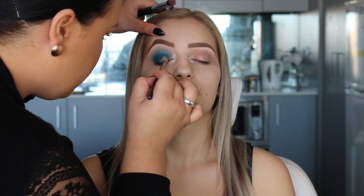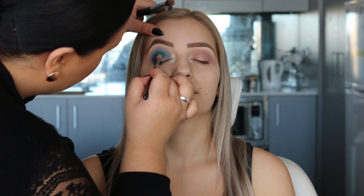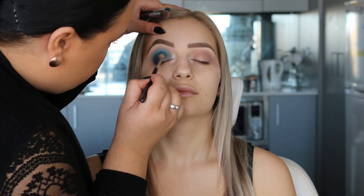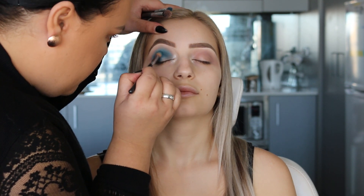The next shade I'm using is Swallow from the Jeffree Star Androgyny palette. It's a really nice dark matte turquoise blue shade. So I'm going to be placing this color throughout the socket and lightly blending the edges.